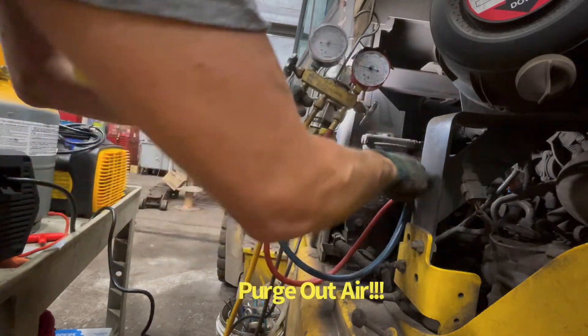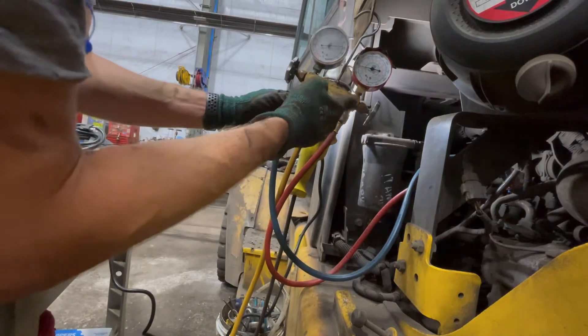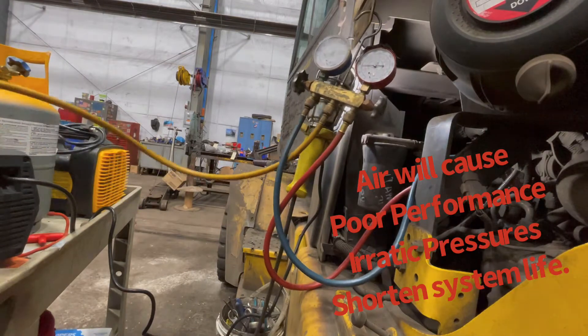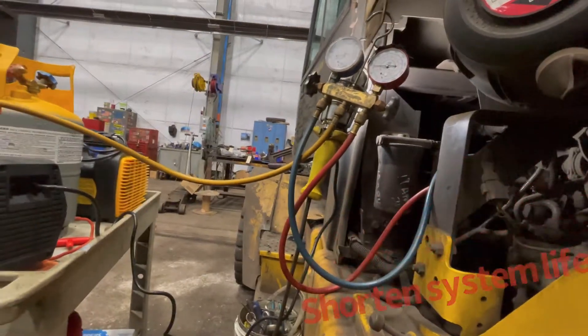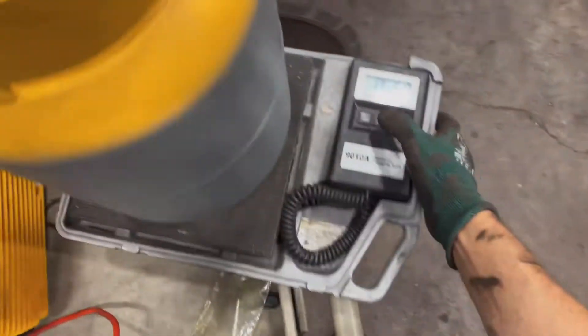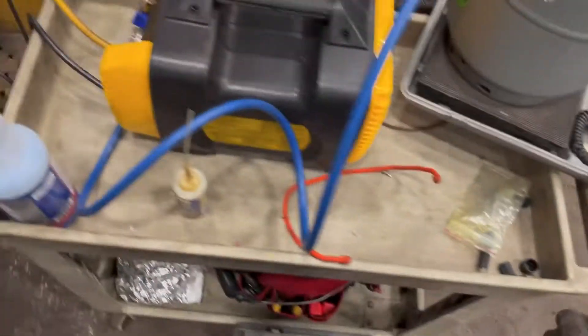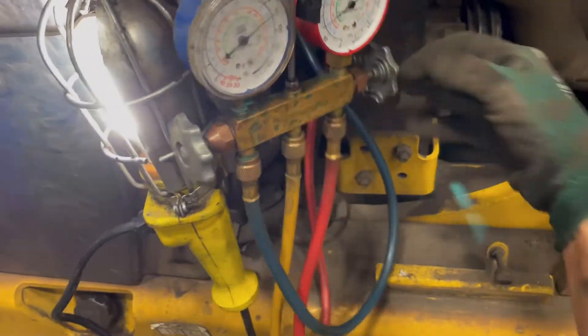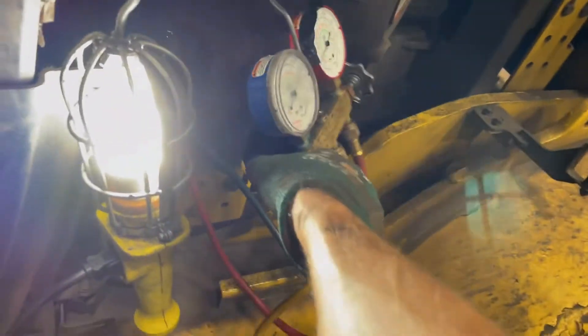What that did was pull any air that could have possibly been in the hose out, because air is very bad for your system. We are now hooked up to our cylinder. Zero that out. I went from the center hose, which goes to our recovery machine. At this time there is no refrigerant in this line. I'm going to go ahead and open up our valves — both sides is fine. Refrigerant is all the way up inside of here at this time.